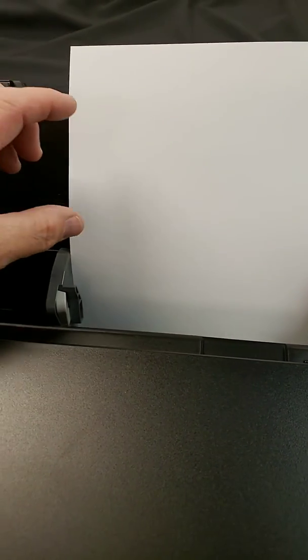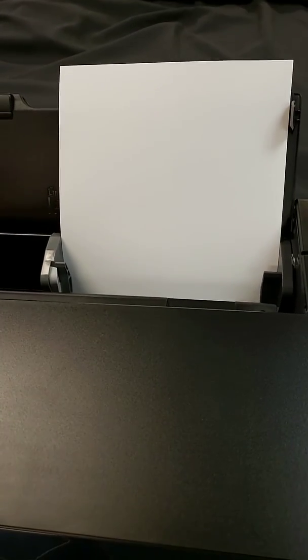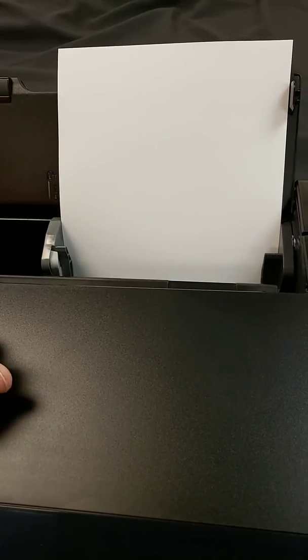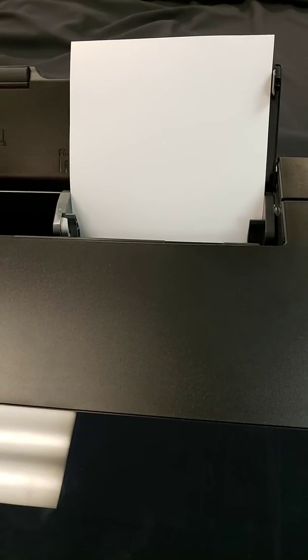You also want to avoid touching the front of the material with your bare hands. Make sure you're wearing gloves or something to cover your hands so your fingerprints are not on your customer's prints. That is the proper way of loading the paper in your Epson series printers.